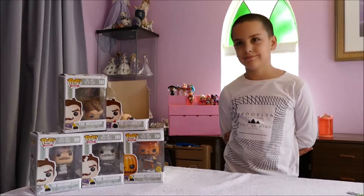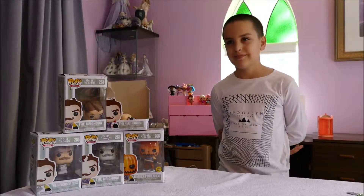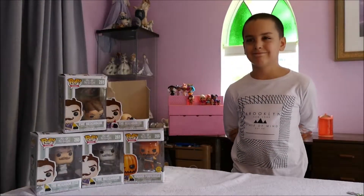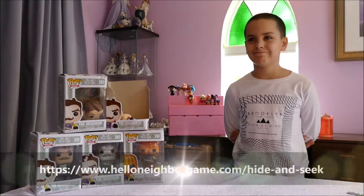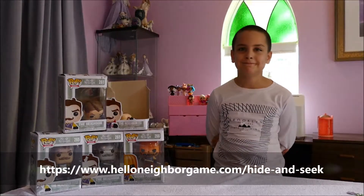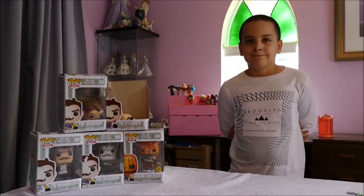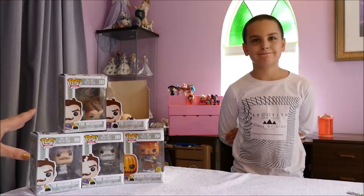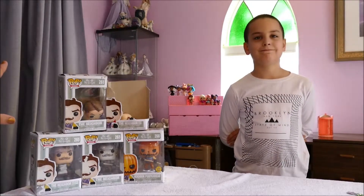Hi y'all, welcome back! If you're joining us from another video, or joining us for the first time, hi! We have a Hello Neighbor Pop Vinyl unboxing — sort of. It's a sort of opening because I brought them for my son, who loves Hello Neighbor. It's kind of a horror franchise aimed at children.